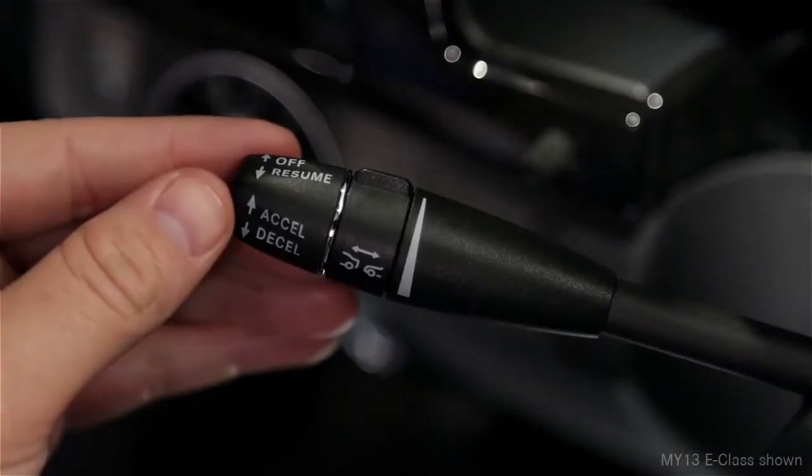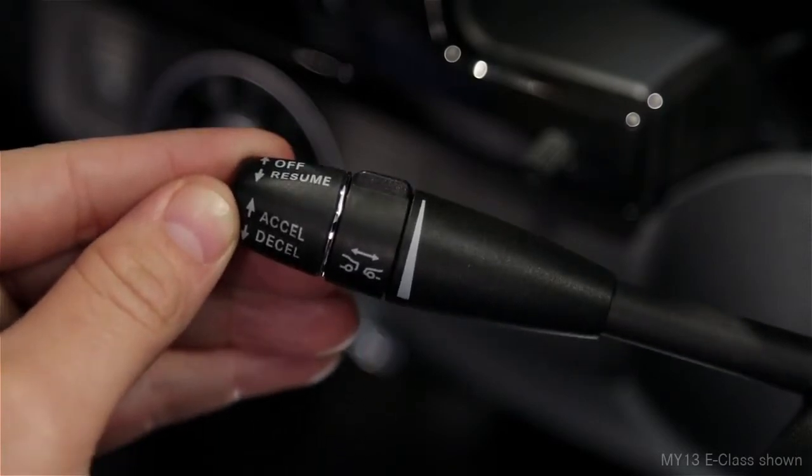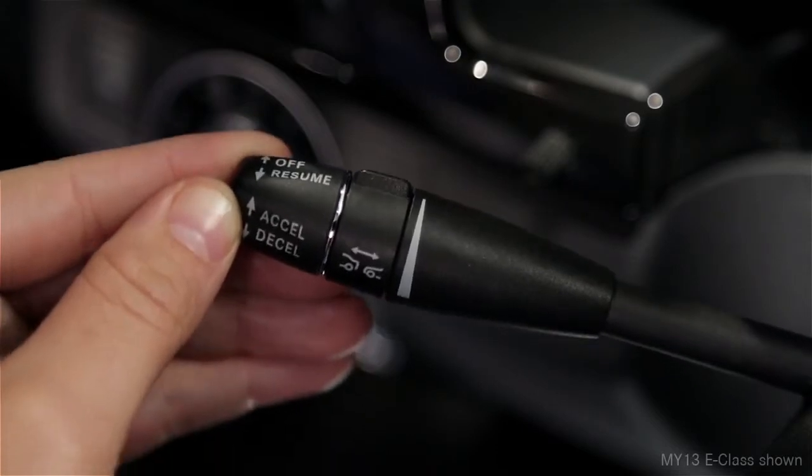To set a cruising speed above 20 miles per hour, move the lever up or down to the point of resistance. To increase your set speed, tap the lever up again. To decrease the setting, tap it down.